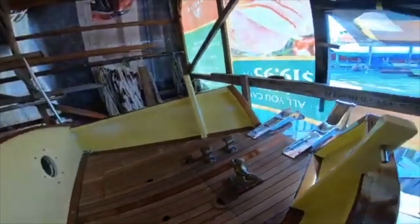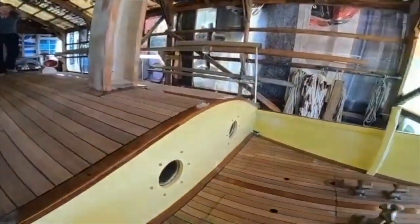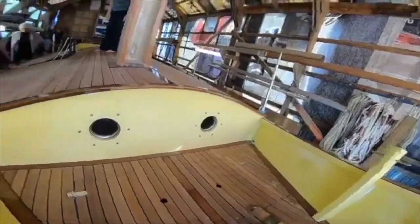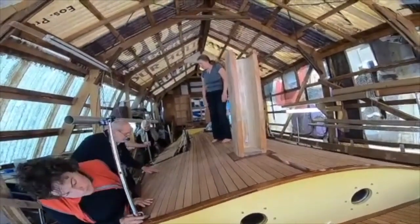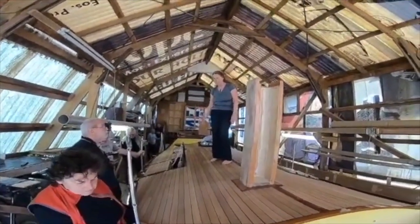They were very common in working boats in England. This is wonderful work — I love the teak. A teak deck is really practical because you don't need to paint it, you hardly need to just wash it, and then it's non-slip.